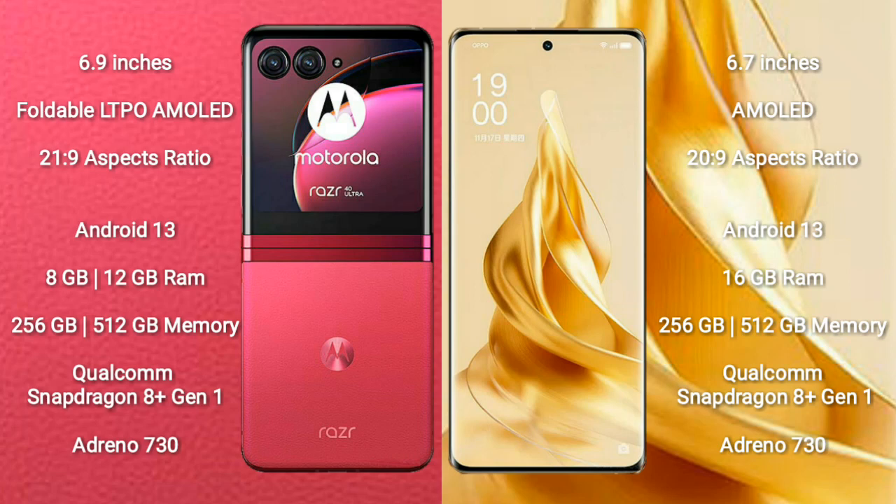The Motorola RAZR 40 Ultra comes with 8GB or 12GB RAM and 256GB or 512GB internal storage, powered by a Qualcomm Snapdragon 8 Gen 1 processor with Adreno 730 GPU.